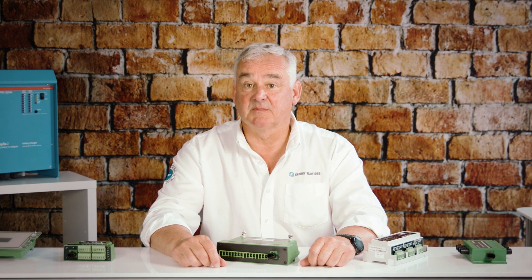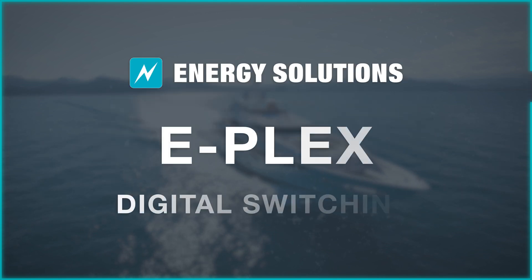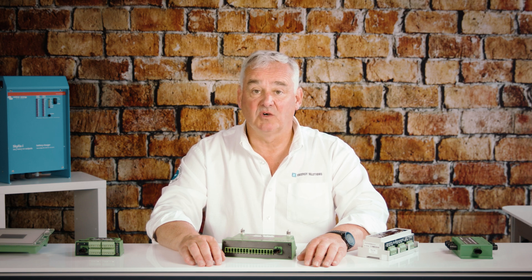Today we're going to be looking at digital switching, and in particular the ePlex system and the benefits this can bring to a vehicle or boat electrical installation. Digital switching allows you to control onboard electrical and electronic systems such as lighting, air conditioning, horns and wipers, and much more.